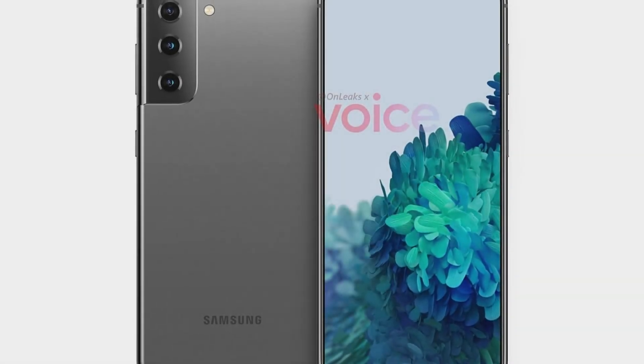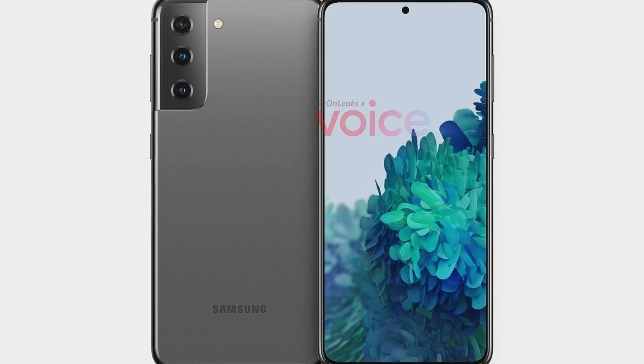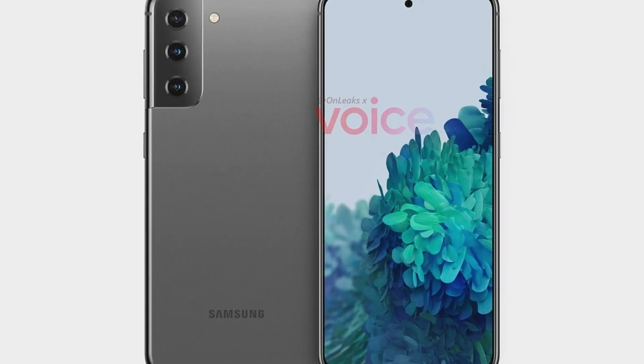Plus, if rumors are to be believed, Samsung may launch the S21 in just January 2021 rather than the typical late February launch window, so we shouldn't have to wait nearly as long to see what Samsung has in store for us.